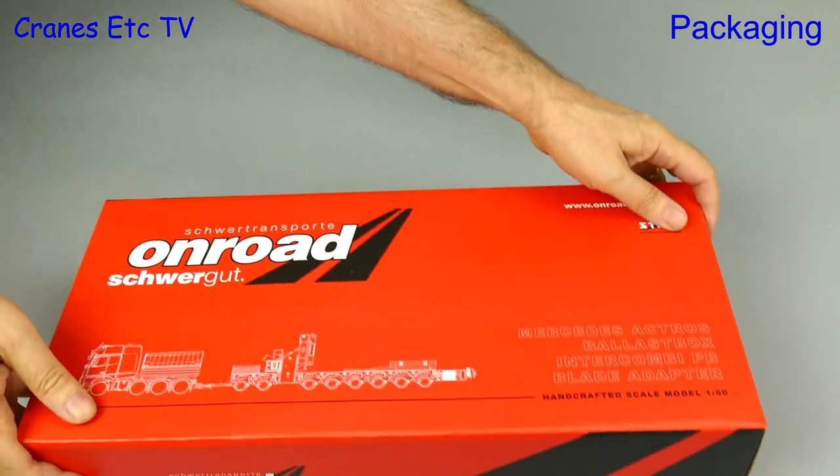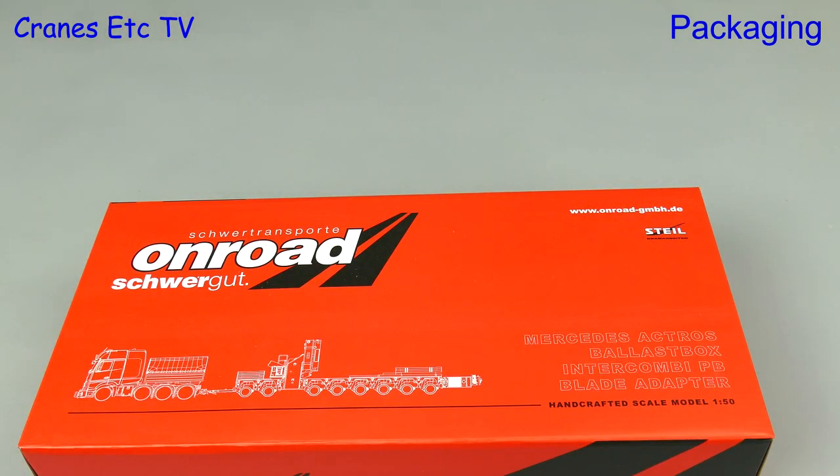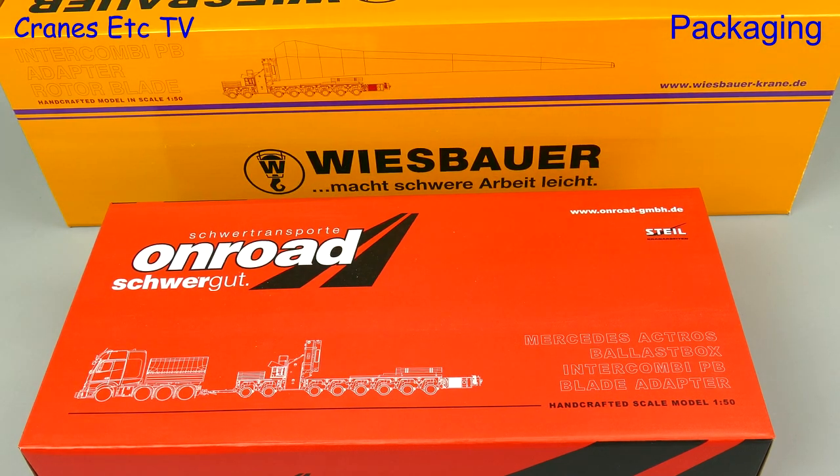Have you got wind? Then you need a wind turbine, and you might need a specialist way of carrying the wings. In this review we're looking at the Schoeller wing transporter in the colours of On-Road and Wiesbauer.